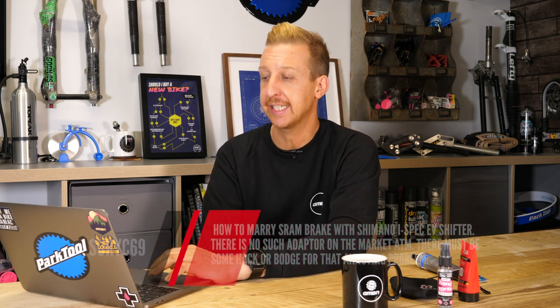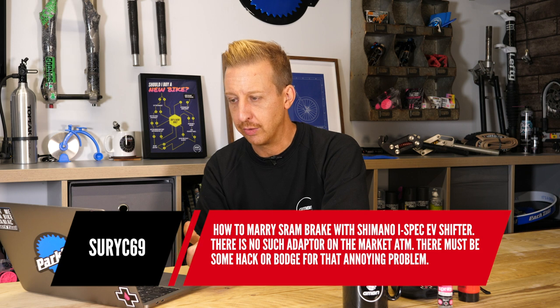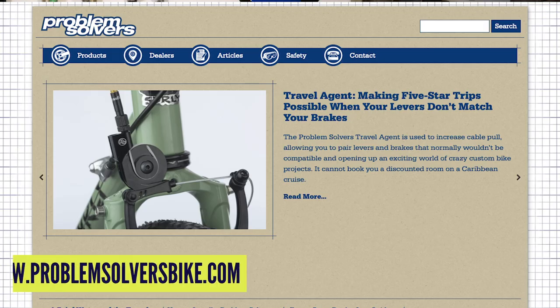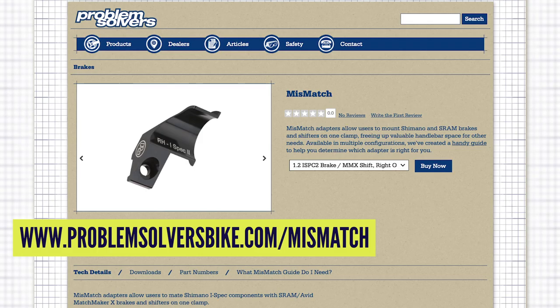Next up from SuriC69: can I marry SRAM brakes with Shimano i-spec EV shifters? There is no such adapter on the market — there must be some sort of hack or botch. Actually, there is one. Look up ProblemSolversBike.com — the brand is called Problem Solvers. They make a product called Mismatch — right-hand i-spec 2. Mismatch adapters allow users to match Shimano and SRAM brakes and shifters on one clamp, freeing up valuable handlebar space. There's a link at the bottom of the screen.